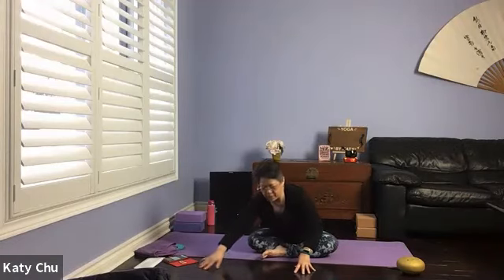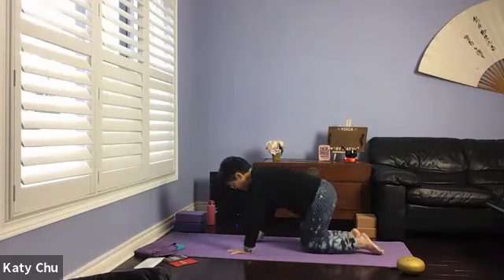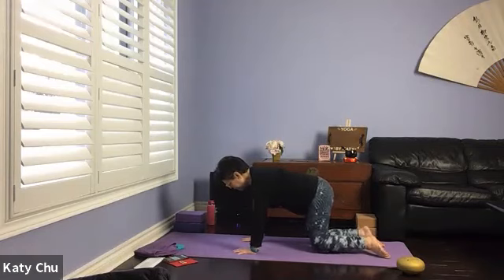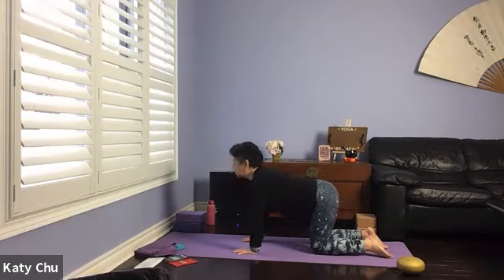Slowly, slowly coming back up, coming into a neutral tabletop. Spread all your fingers, wrists underneath the shoulders, knees underneath the hips, top of the feet on the mat, neutral spine. Getting ready for cat and cow. Inhale, drop your belly, chin up, look up — into a cow. Exhale, round your back as large as you can, pull your belly in tight, looking down — into a cat.